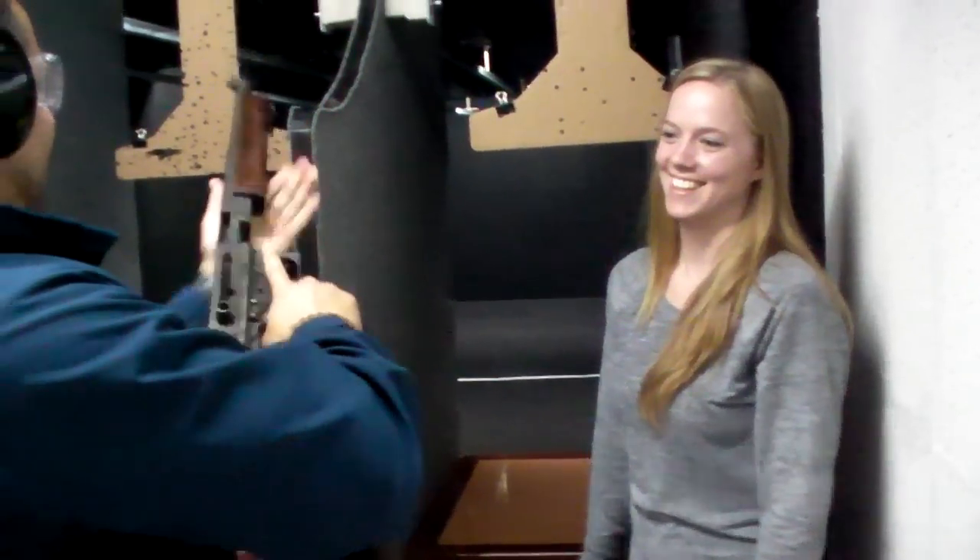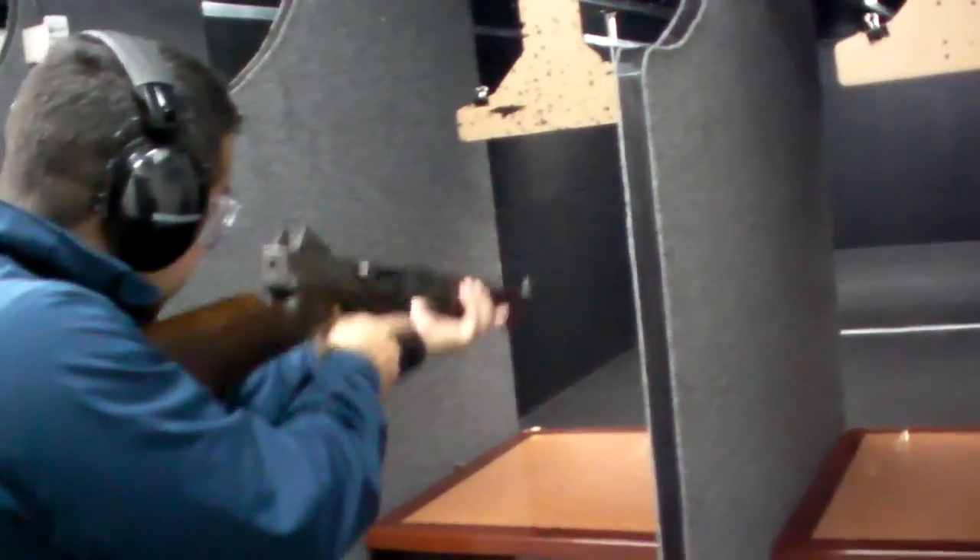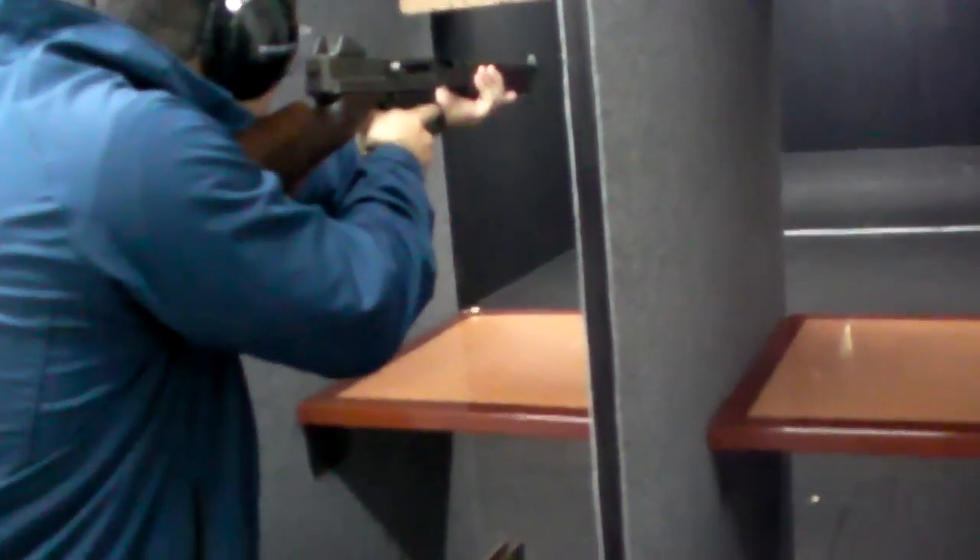This is my first time. This thing is so heavy. Is that it? That's the gun?